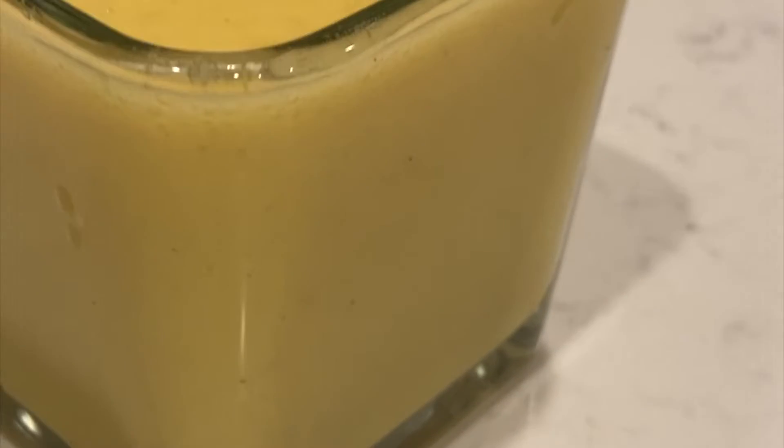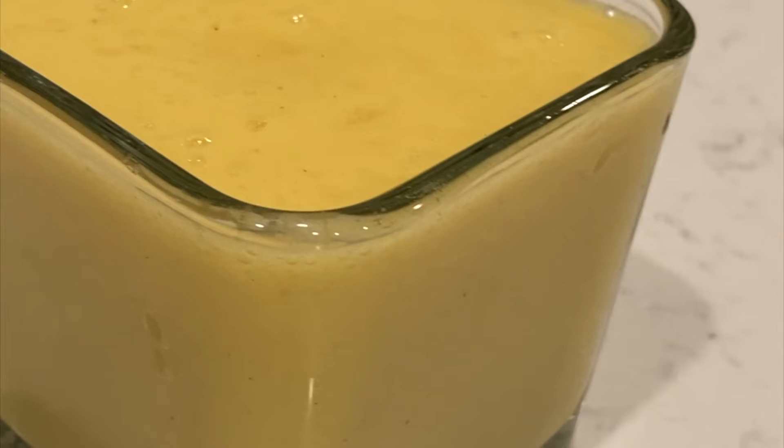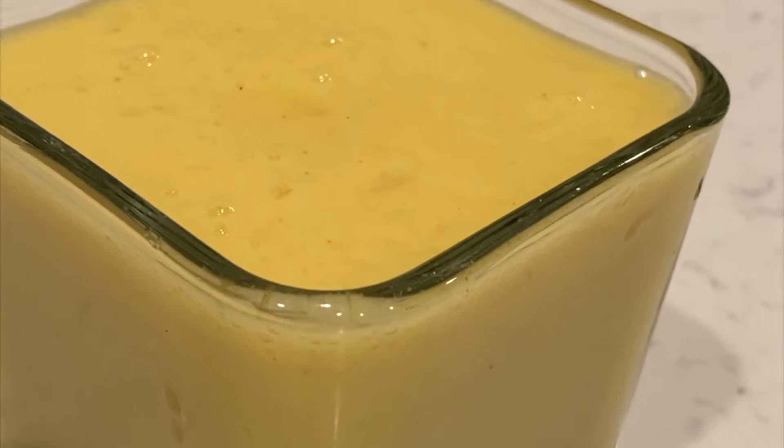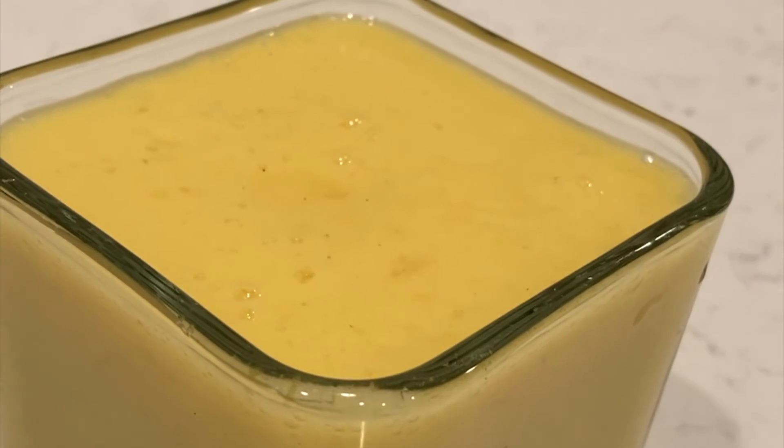And there you have it, tangerine cream. You can add ice before, after, or not at all. It's a fun drink full of vitamins, minerals, and lots of energy boosting flavors.